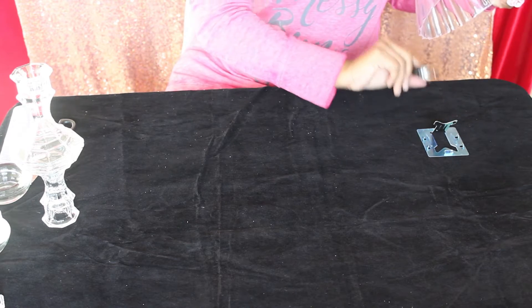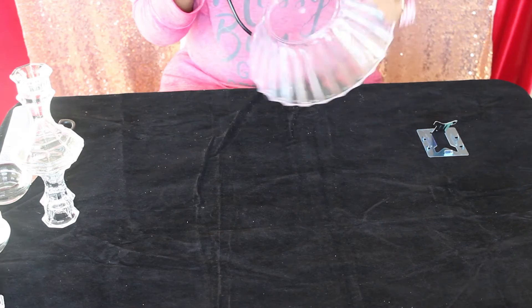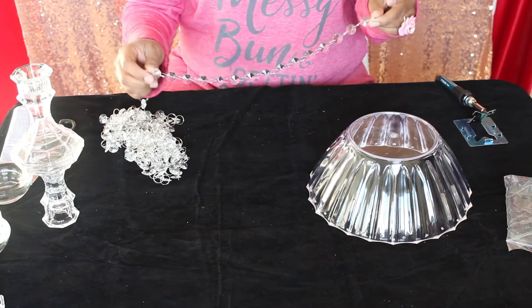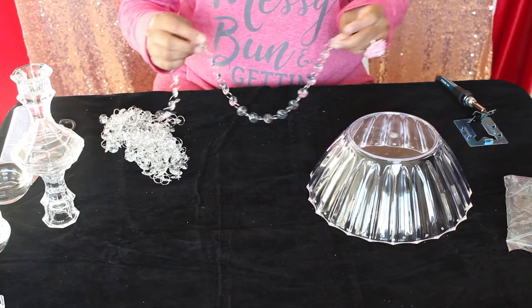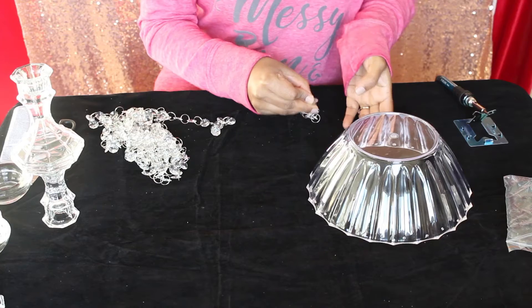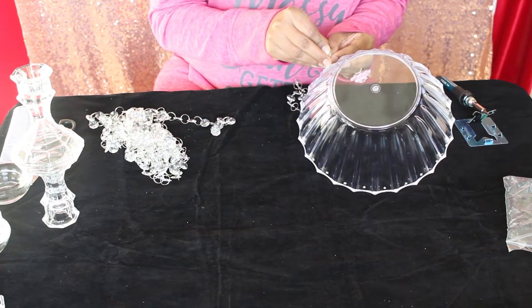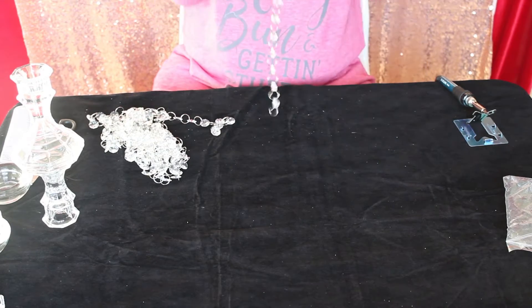Make sure the iron is hot and make sure all the holes are in a straight line. Once done, let's start adding bead chains. We are using two different lengths of bead chains — a 17-bead length chain and a 16-bead length chain, adding them alternately.